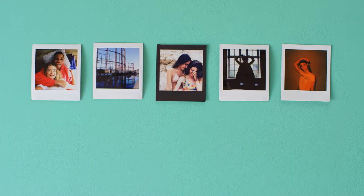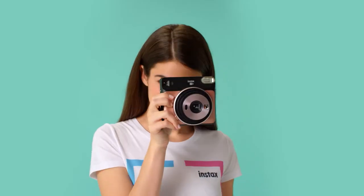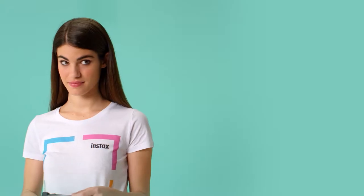It gives you arty square shots with a neat border in seconds. Choose from three colours: blush gold, graphite grey or pearl white. Tough decision, I know.